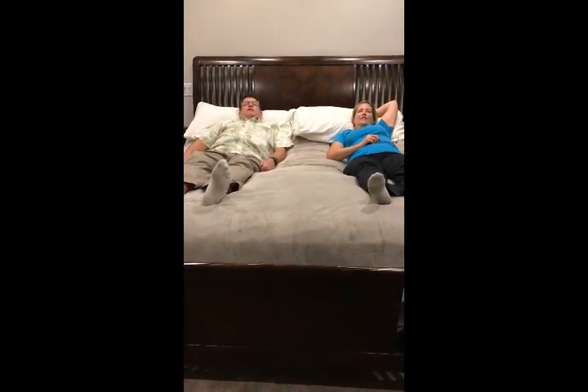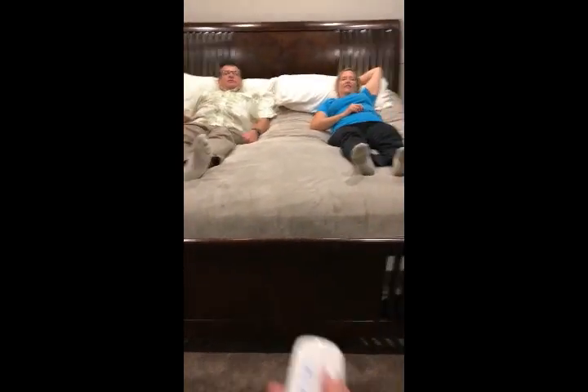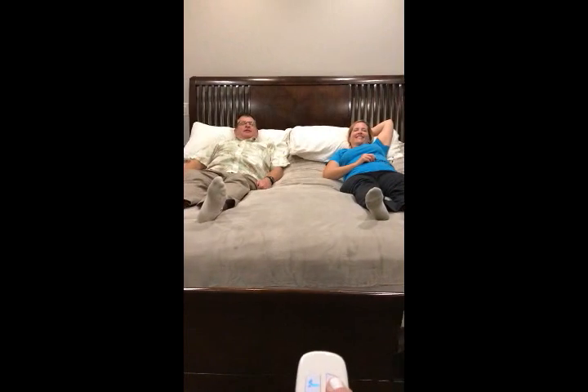That's very comfortable. Let's see how far this goes up — I just want to see if the mattress can handle it.